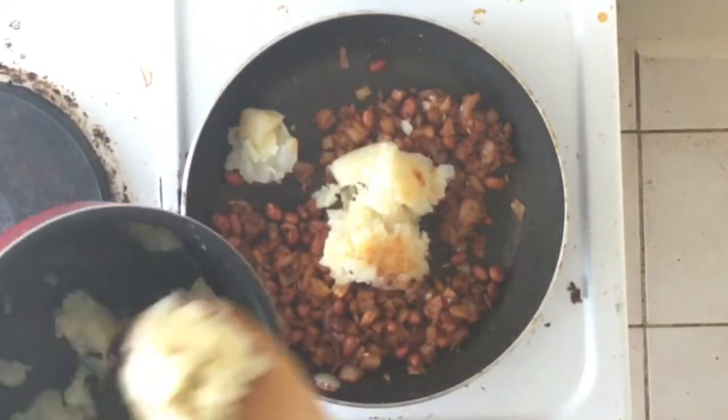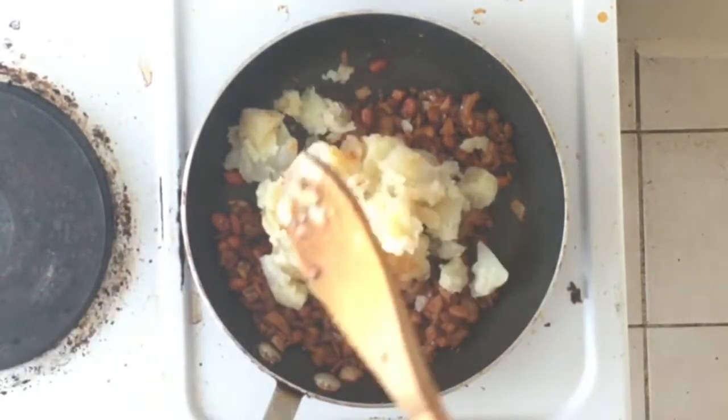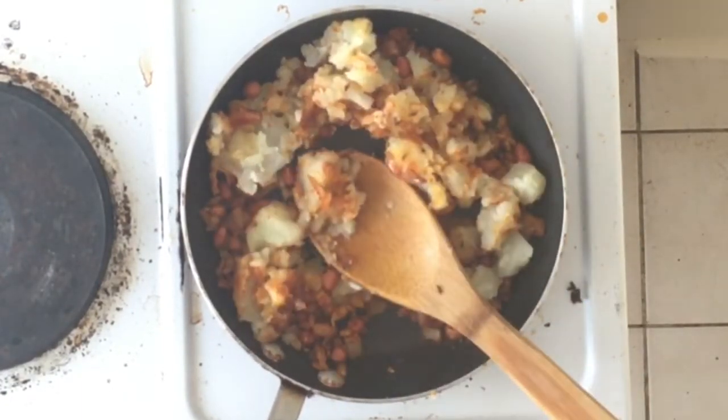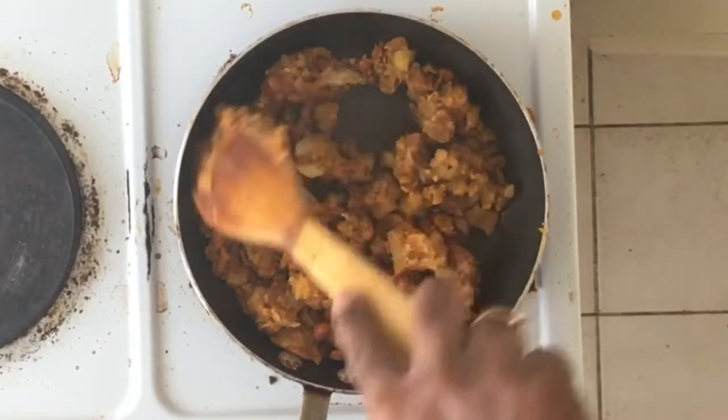I had boiled one big size potato, which is already cooked and smashed. I'm going to mix it well and stir for five minutes or so. Now it is ready for stuffing.